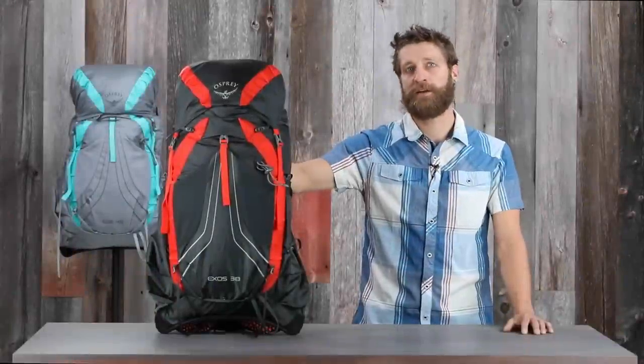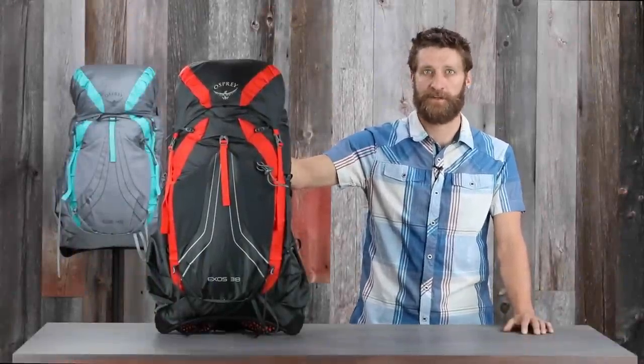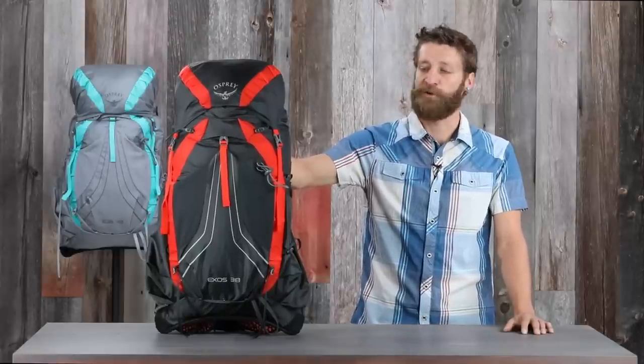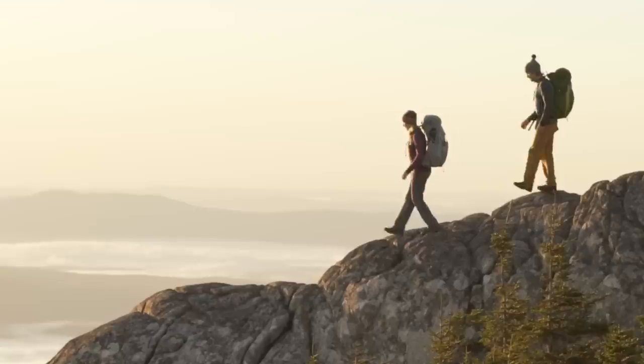Hi, I'm Scott from Osprey Packs and today we're talking about the Exos and Women's Specific Eja. These ultralight packs offer an incredible amount of durability, comfort, and ventilation, and their multiple volume sizes make them perfect for everything from an overnight trip to an extended thru-hike.